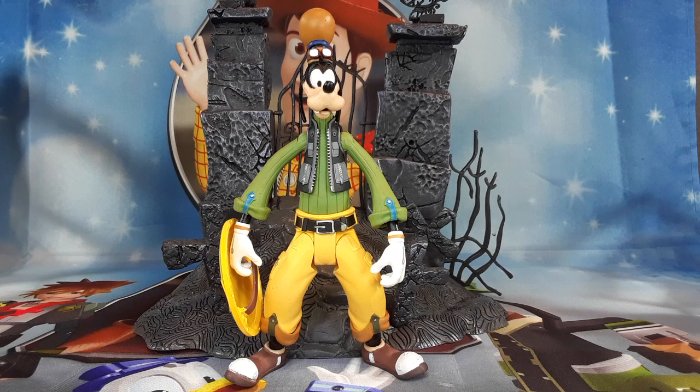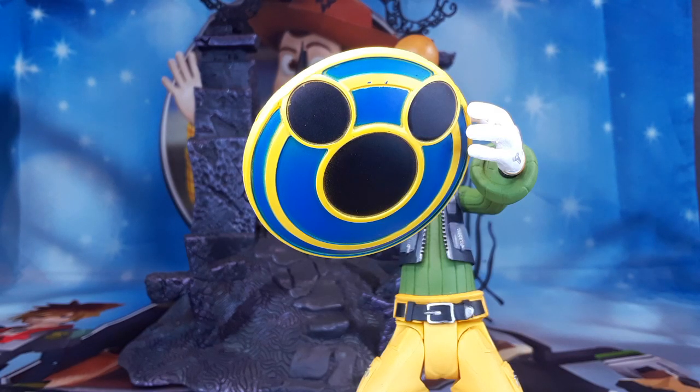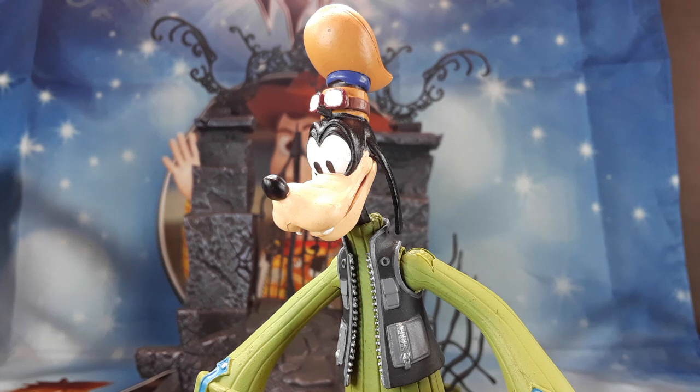And here we have another Goofy. Check him out. He doesn't have any armor, but he does have a shield and it looks very nice. Look at all the paint and the detail on this guy. And this is the back of the figure. What can I say? Beautiful figures, beautiful paint, beautiful detail — everything is beautiful on these figures. And this is the shield I was talking about. Check it out. It looks very good. I like this shield a lot. And this is a close-up of the face. Check out those goggles right there on top of his hat. They look very good. I like the face sculpt and everything.